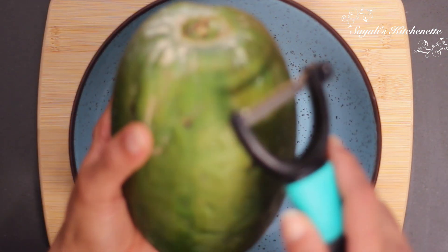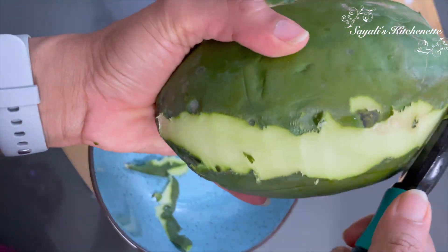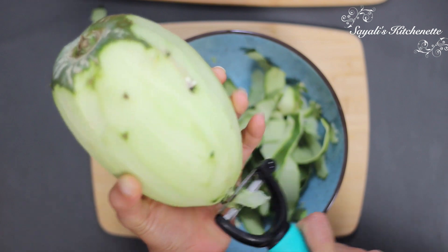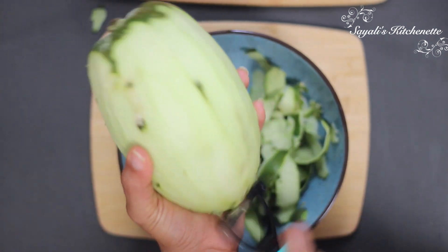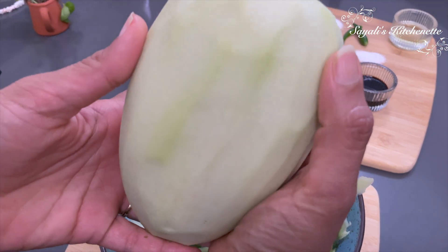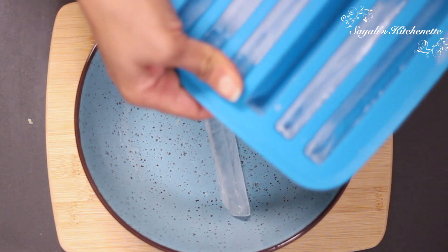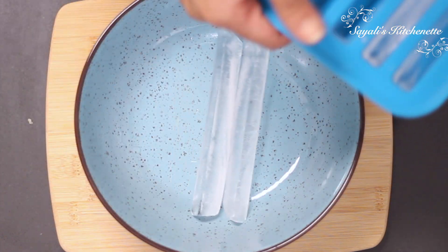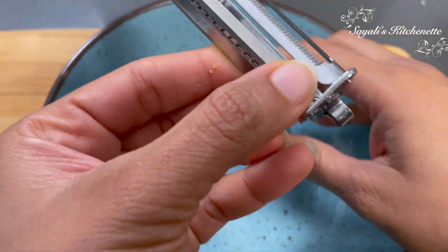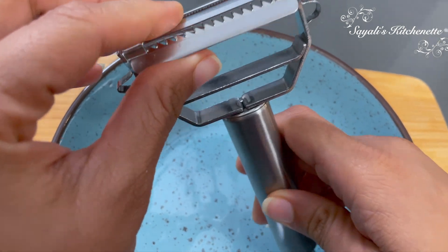First of all, I am taking a raw papaya and peeling it. It is necessary to take care because it is very hard. I am going to take all the green pieces off. In a bowl, we will take ice cubes, and using this julienne peeler I am going to cut it into shreds.